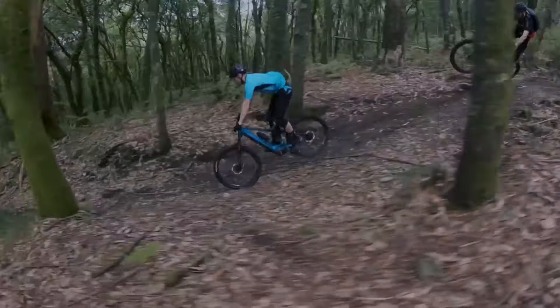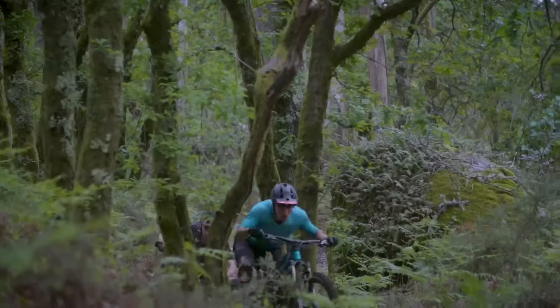If you're a cross-country rider, it's probably not quite your bag, but certainly for anyone that's doing enduro or all-mountain, it's great in pretty much every condition that we throw at it.